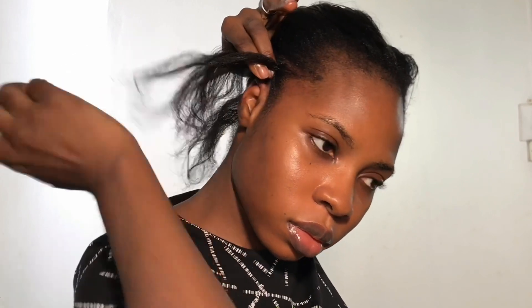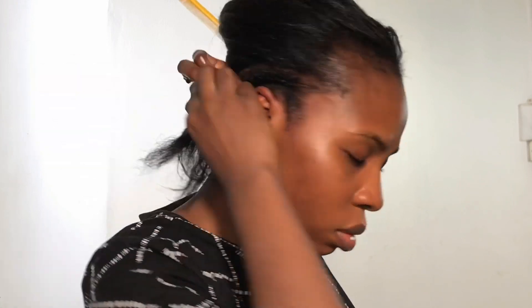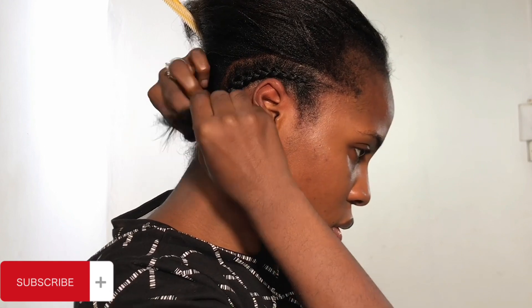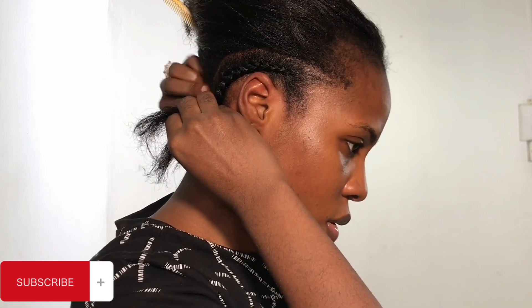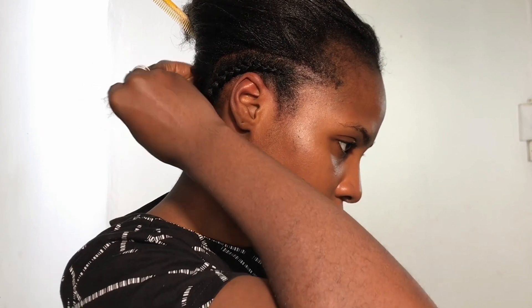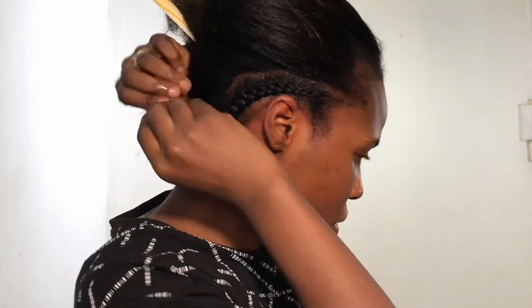Let's talk about my hair journey so far. I used to have really long hair — I think that was thanks to genes — but then I wasn't taking care of my hair, and I did a particular hairstyle that took out more than half of my hair. It was a terrible experience, and that was what actually made me start taking care of my hair, thanks to my sister Hair Amour — she's on YouTube, you can check her out. This is advice to people who have long hair but do not follow a particular hair routine: you really need to start doing that so you don't end up telling stories that touch later, just like I did.